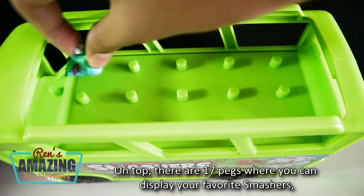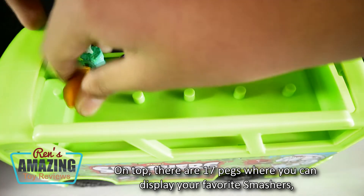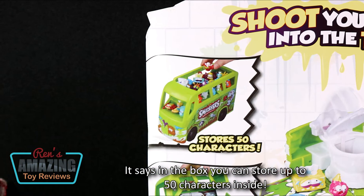It's made of very durable plastic and has rolling wheels. On top, there are 17 pegs where you can display your favorite Smashers, but only the ones with holes at the bottom. It says in the box you can store up to 50 characters inside.